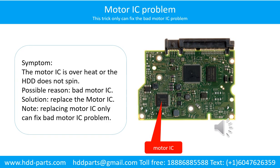Motor IC problem. Symptom: the motor IC is overheating or the hard drive does not spin. Possible reason: the motor IC is bad. Solution: replace the motor IC. Note: replacing the motor IC only can fix the bad motor IC problem. If the hard drive PCB other parts have a problem, or the hard drive itself has a problem, replacing the motor IC will not help.